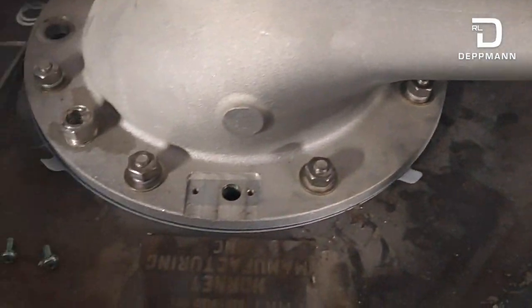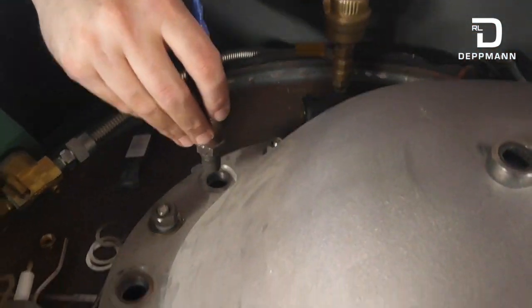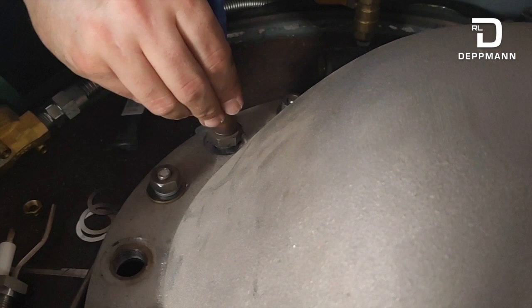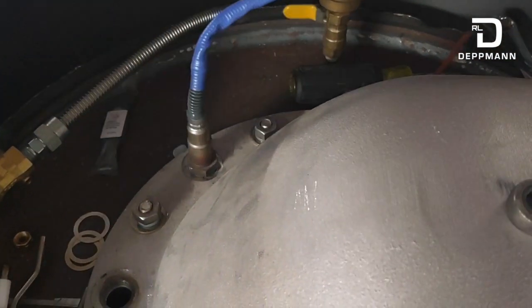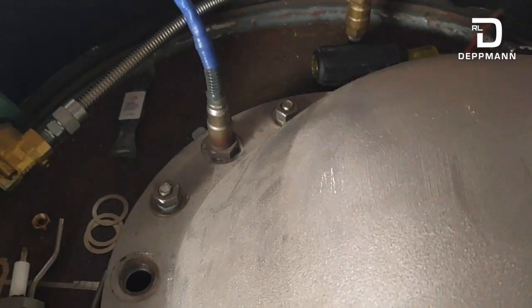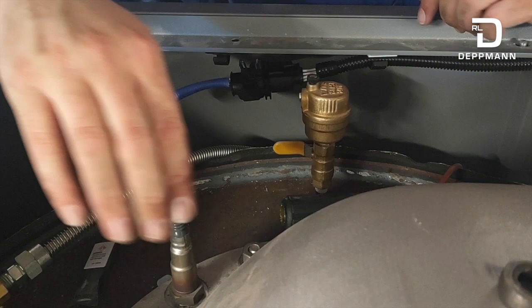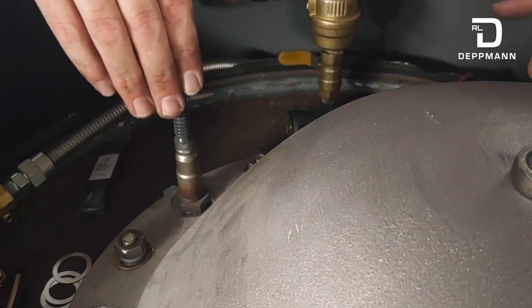Now reassembly continues. We'll take our O2 sensor and get that reinstalled. We cleaned up the end of it with a Scotch-Brite pad — made sure it was nice and clean with no buildup. This is a typical automotive O2 sensor. On the Platinum model it's used for O2 trim, but on the standard Benchmark it's just used to monitor O2 on the front screen.